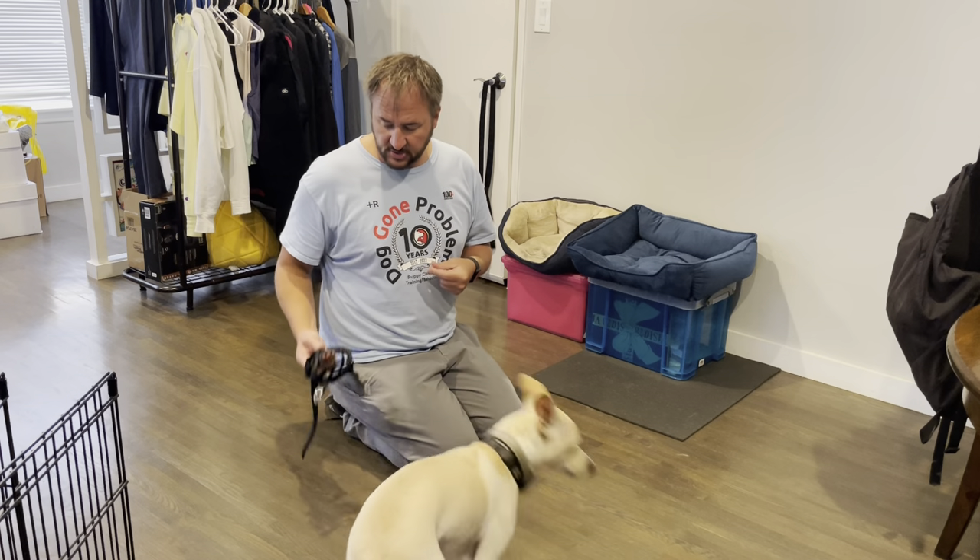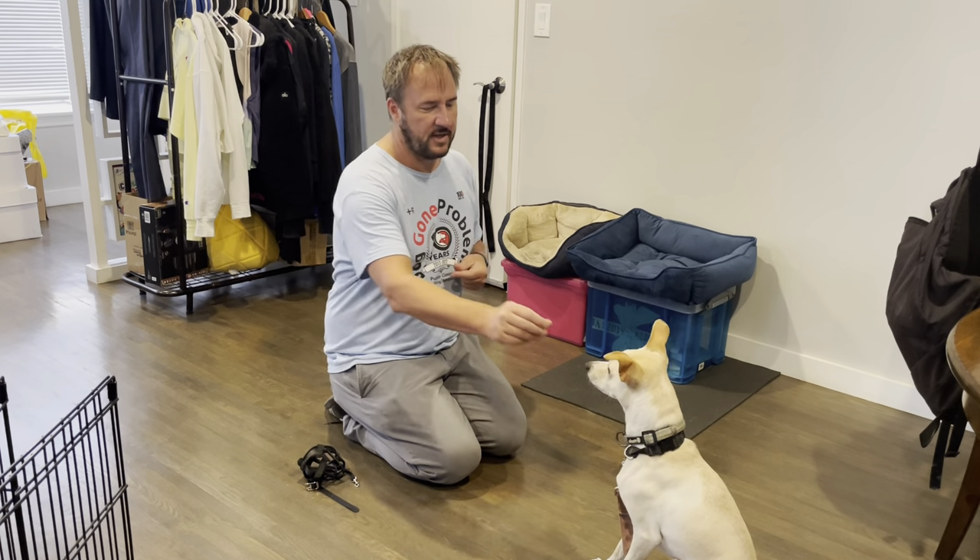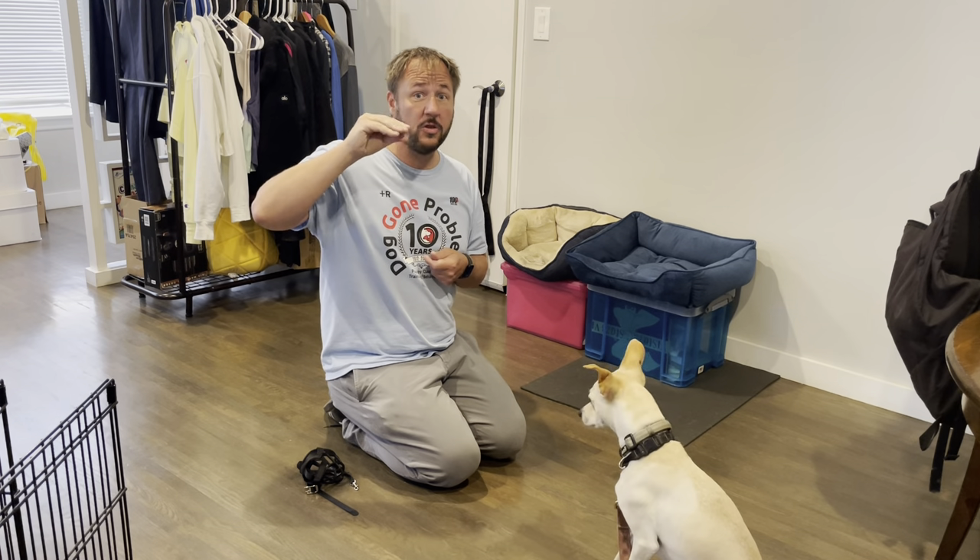When you're sizing a muzzle, you want to have a tennis ball — or in his case, maybe a small tennis ball — in their mouth when you size it, so that they can open their mouth properly while wearing the muzzle. A lot of muzzles are a lot bigger than this, and I think that's why people like this one because it looks smaller, but it's not as healthy for the dog.